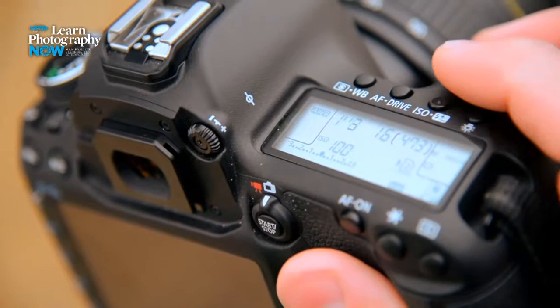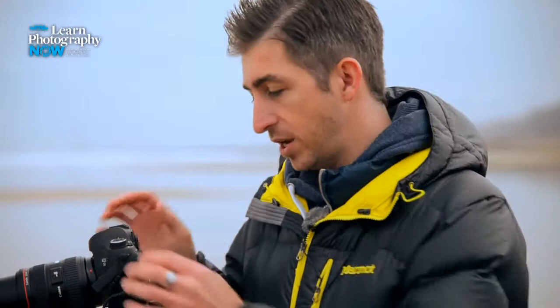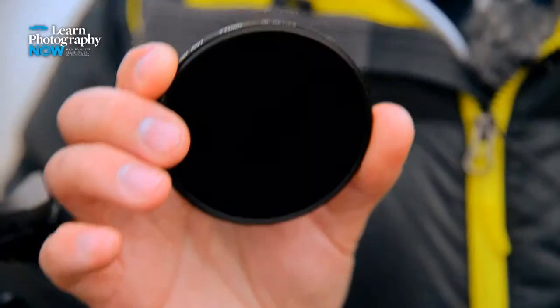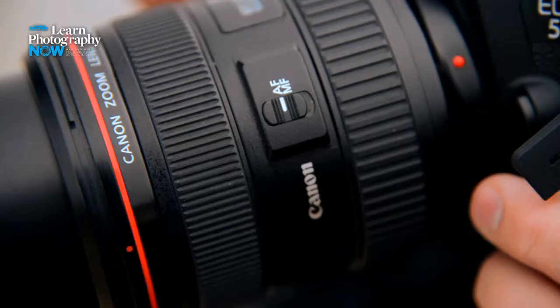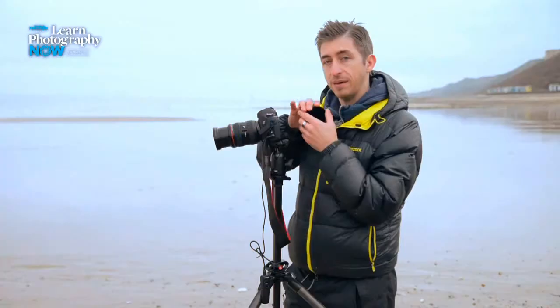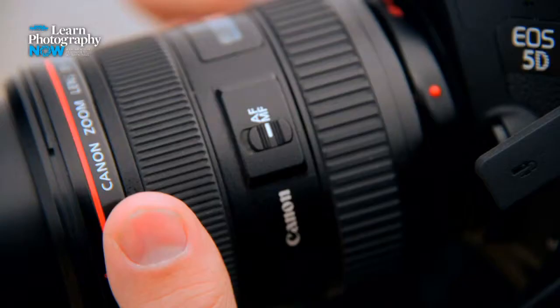A DSLR will go to 30 seconds but if you need a shutter speed any slower than that you're going to have to go into bulb mode and use a shutter release cable and time it manually. With our settings calculated and the filter on the end, we should be getting exactly the same exposure as before. So right before we put this on, I'm going to switch to manual focus and make sure the focus is exactly right, because once the filter is on we won't be able to see much through the viewfinder. Then I'm going to carefully screw this onto the end.